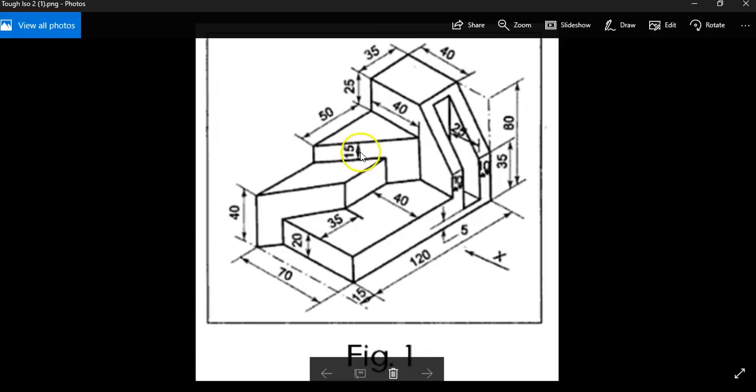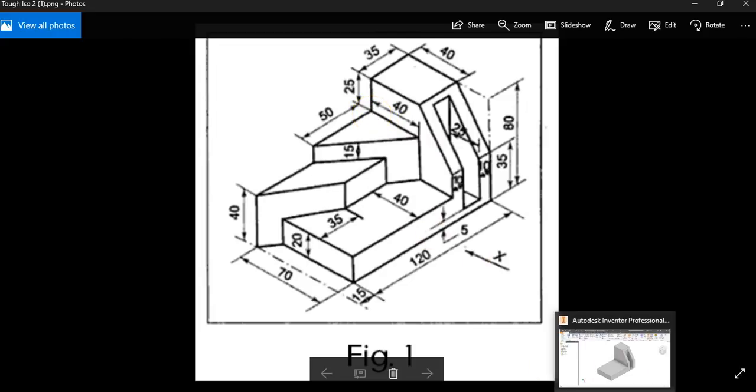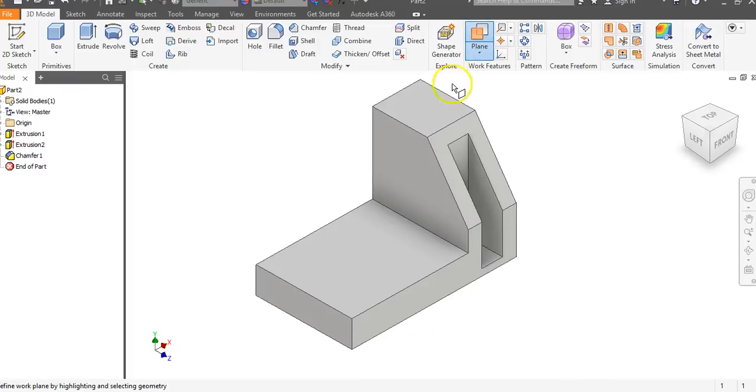We now have the back part cut off. Next we want to draw this triangle. We could use a work plane — let's go to the plane icon, click and drag down. We need to go to negative 25, so enter negative 25 and hit enter. I like teaching work planes — it's a good habit to get into.